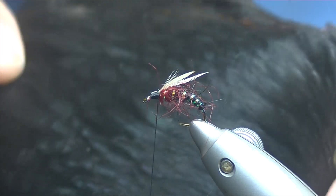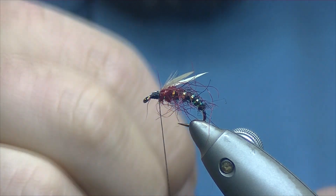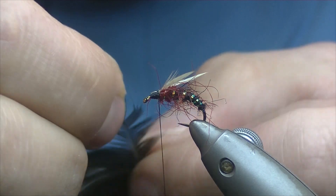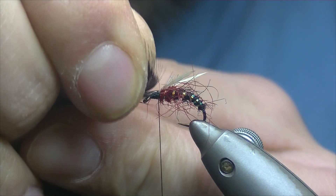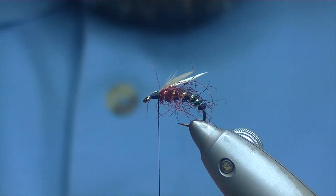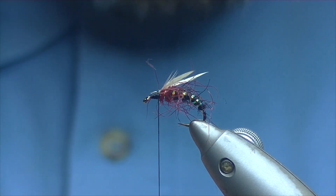For the hackle we have a nice natural black cock — or hen hackle, hen cape, sorry. Just look through and pull out a feather you think would do the job. I like quite long sweeping-back fibres. Offer it up — that one shouldn't be too bad. Personally I like them to come from where they're tied in to where they're meeting the point, though some people might prefer them a little bit shorter or longer — each to their own.